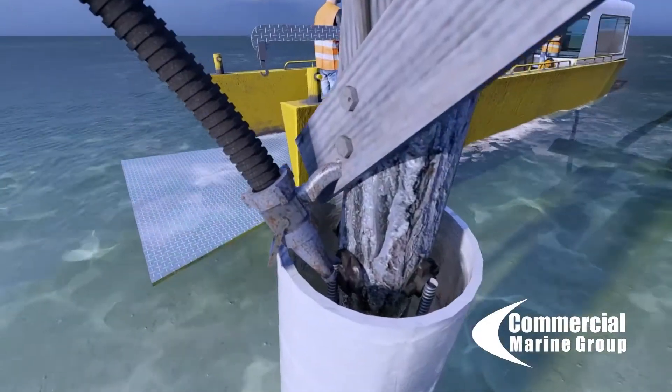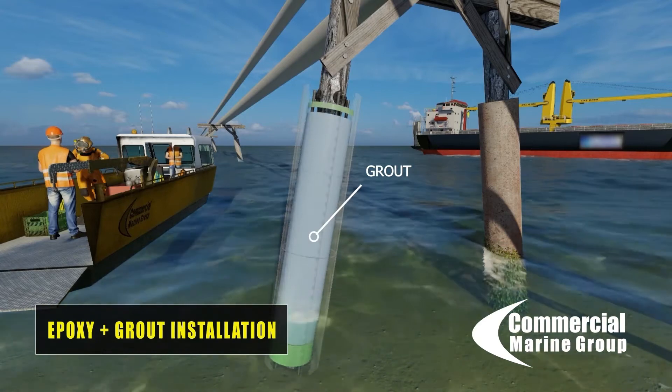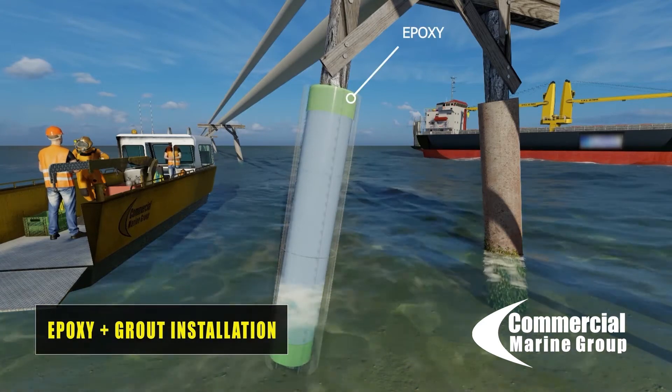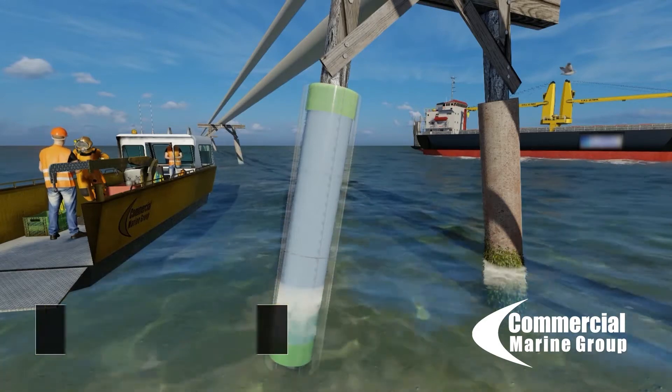Once that's done, the divers pump in an LPL epoxy to the base of the pile, and that bonds from the timber to the FRP jacket — achieving that bond is critical.